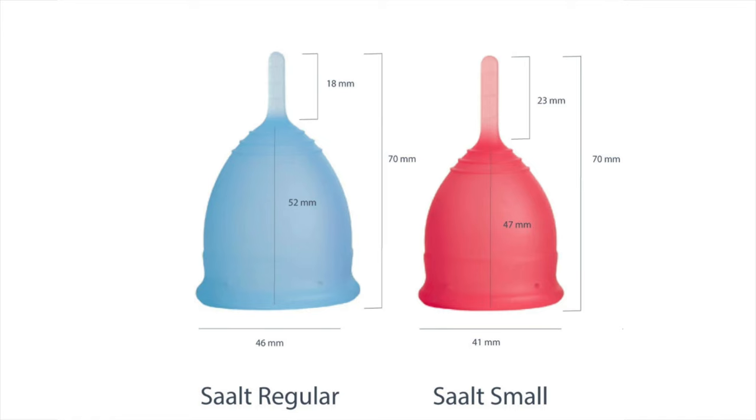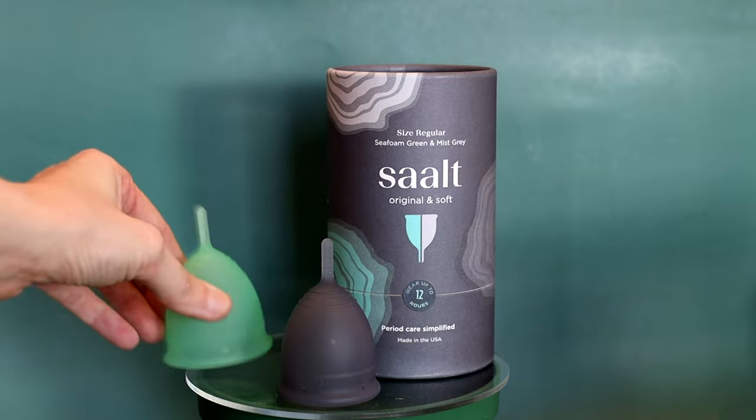Starting with the features of the Salt cup shape and size: the Salt cup and Salt Soft are identical in sizing and shape — it's just the firmness that's different. The size small is a really excellent petite starter cup, smaller than most other brands' size smalls, so it works even for teens. The Salt small is 47 millimeters in body length with a 23 millimeter stem, 41 millimeters in diameter at the top, and holds 25 milliliters.